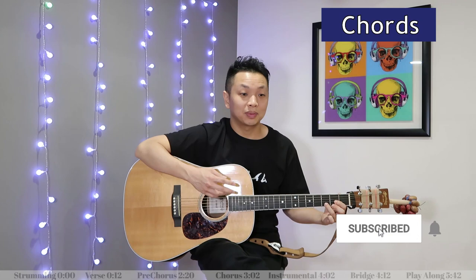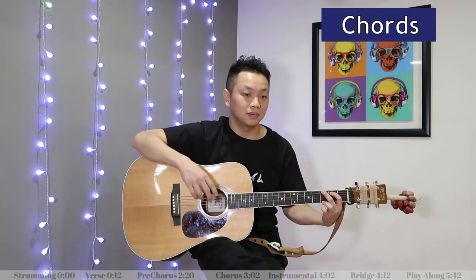Everything I showed you just now, we're going to play that twice and that's the verse. Let's hear how that goes starting with the G over B chord.